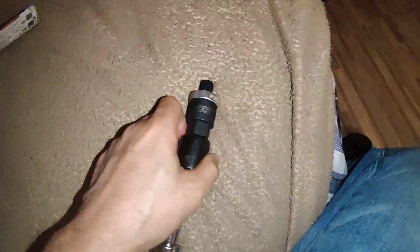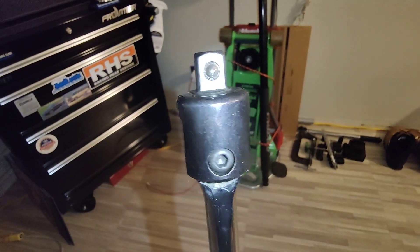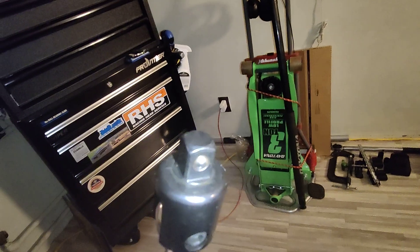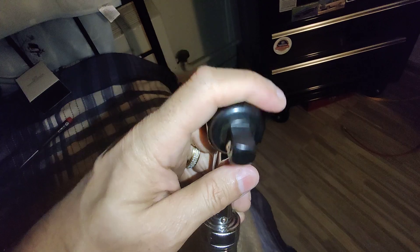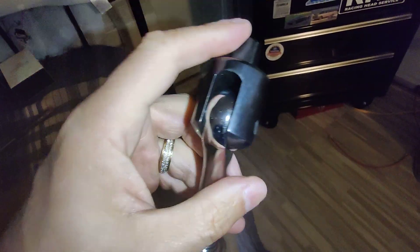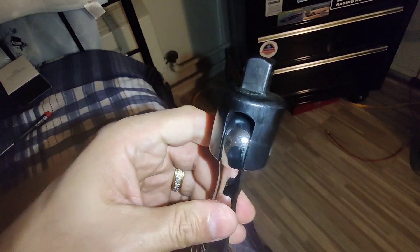I believe this part comes off — I can't take it off with one hand since I'm holding the camera, but let me see if I can take it off with my feet. There we go, very nice. So this is half inch, and the head moves. There we go, nice.